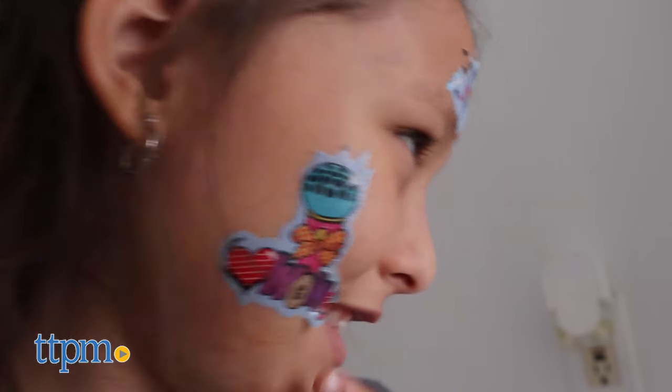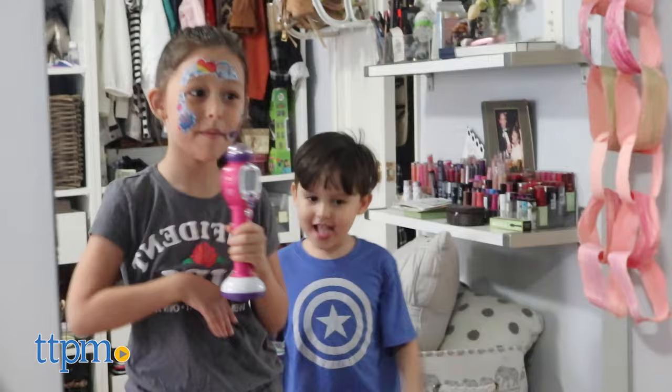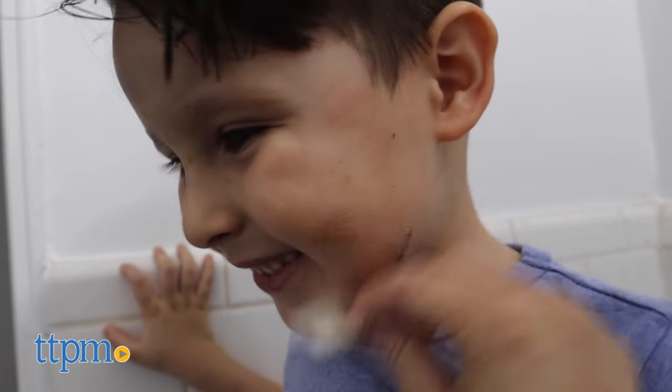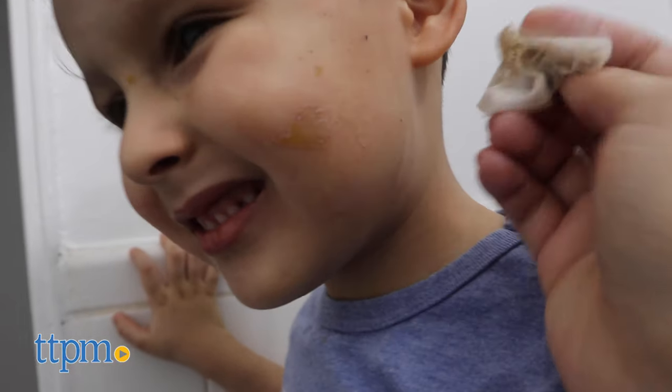These Face Paint 2's are great for children ages 4 and up as a gift, stocking stuffer, or even fun for a party. Just don't forget to give them a wipe when leaving the party with the Face Paint 2's on.